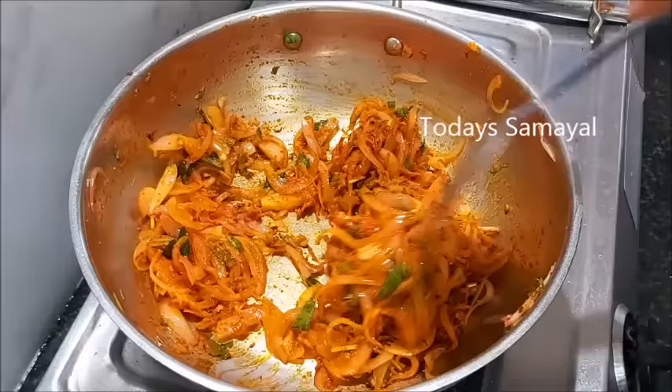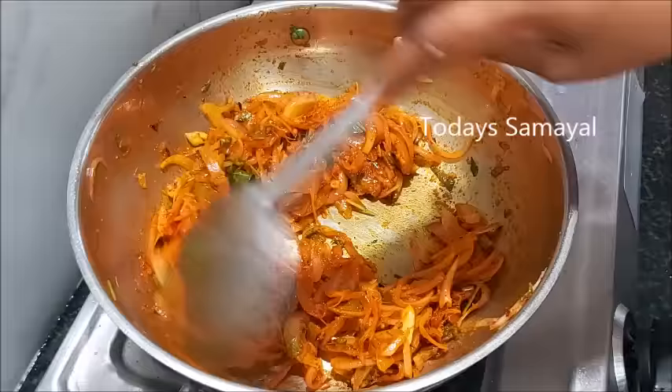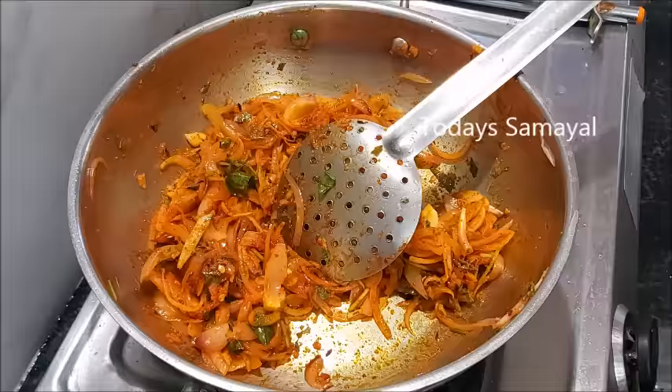There is a lot of work in this. If you have a lot of work in this, we can eat a lot of it.